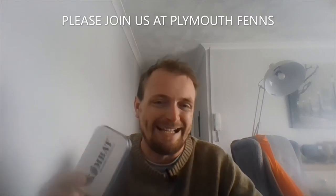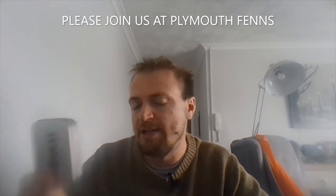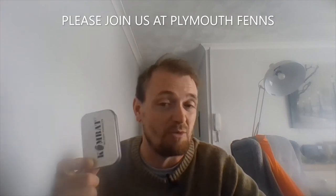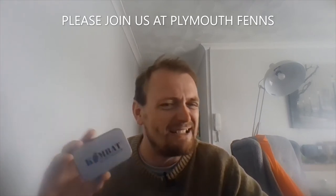Hey guys, Bjorn Fender here. Today I'm going to show you a Combat Tactical — what they call a tinder fire kit. I advise people not to buy this at full price. I only spent two pounds on this one, and to me two pounds, maybe three pounds maximum, is what I'd spend on it. On their website it says it's £6.99, and to me it's really not worth it.